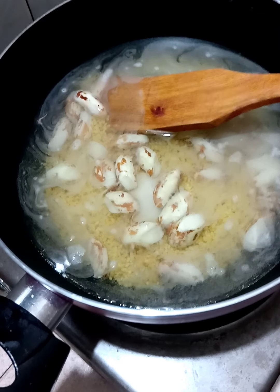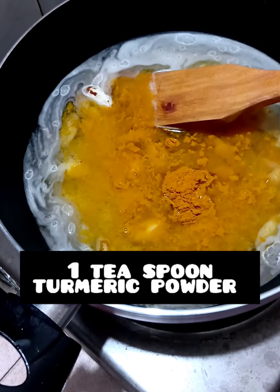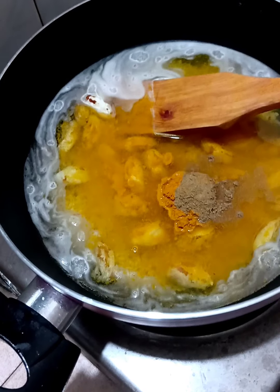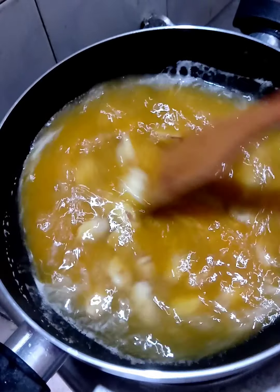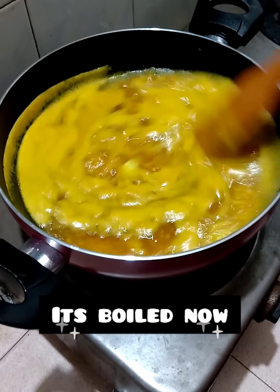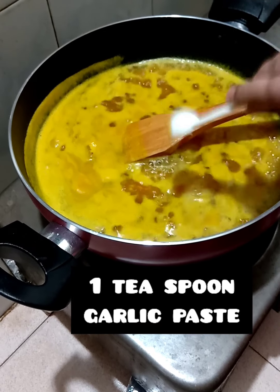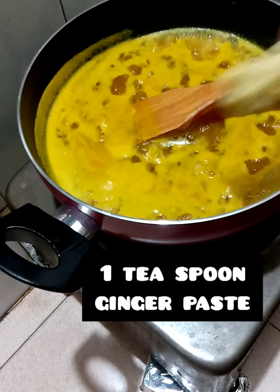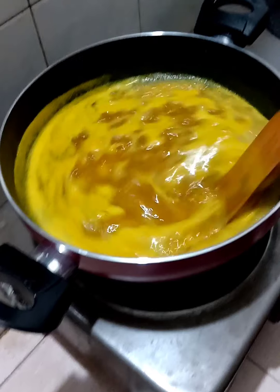Put the prindipo. 1 teaspoon of opposite.